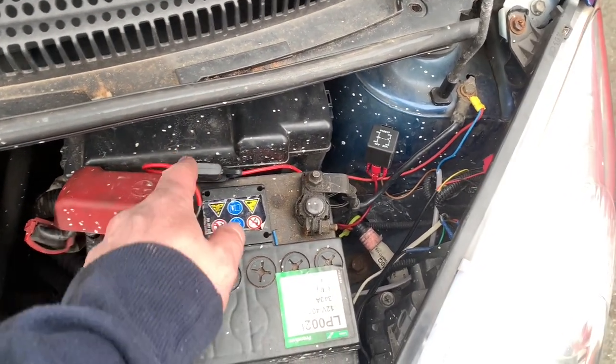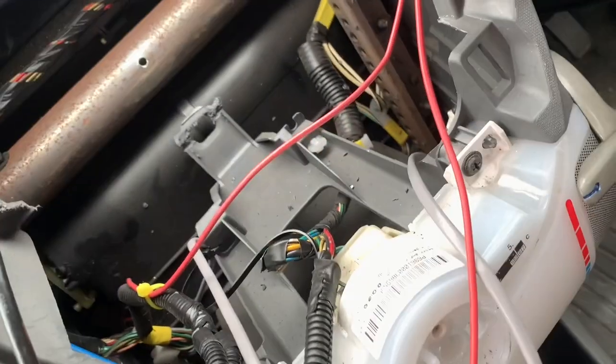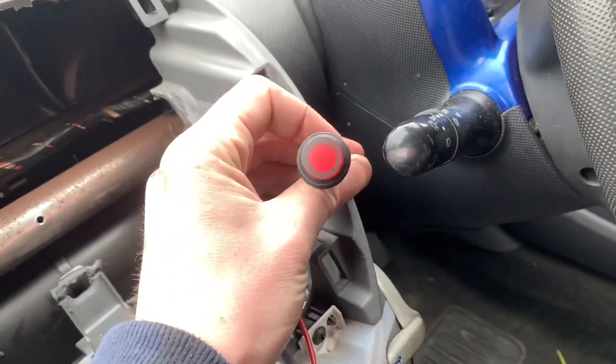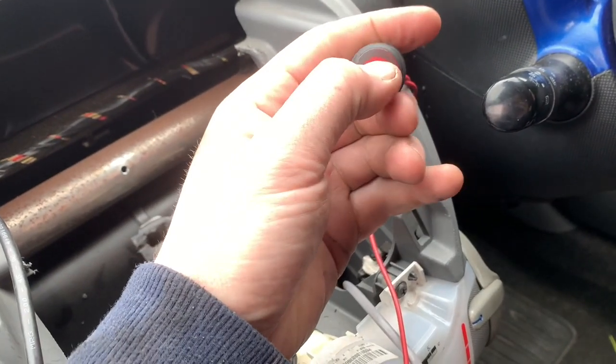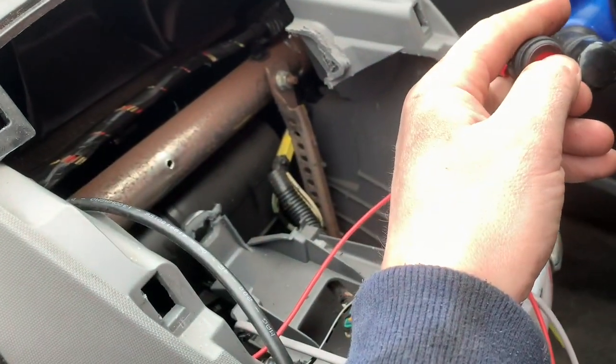Apart from the fuse not being in, that should be job done. Let's go back inside and wire it into the switch — that involves feeding this wire up here. Lovely and neat — connect it into the back of the switch. When we put the fuse in and put it all back together that should be all done. Let's press the button and see if we can hear the relay click. Turn the lights on.